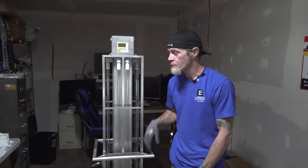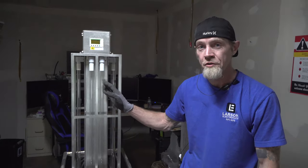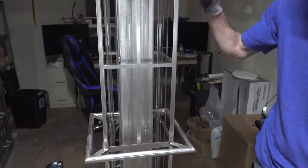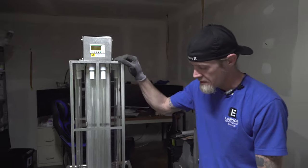Today we'll be demonstrating how to remove and exchange the bulbs in your UVC sanitation cart. This particular model is a 48 inch UVC cart.